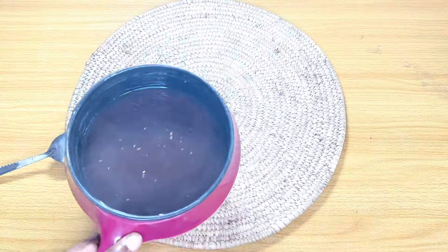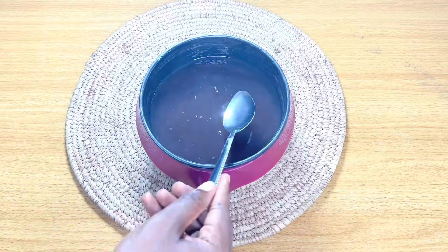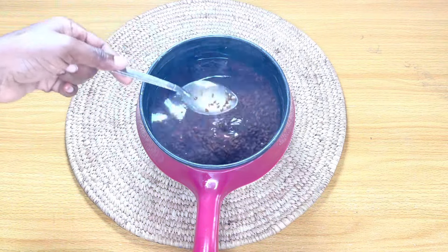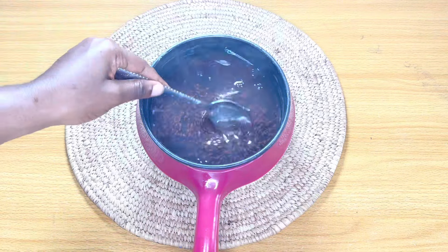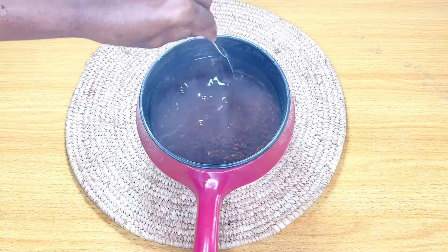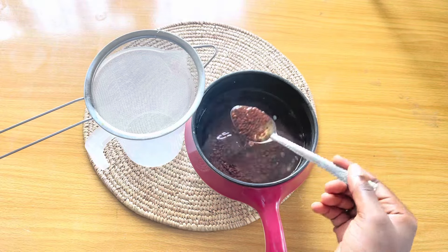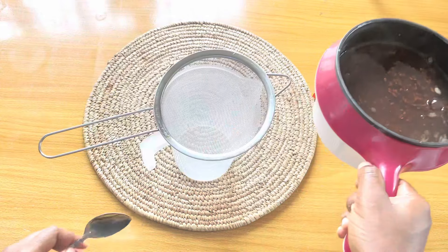Once your flaxseed boils and you see white foam on top, that means it's ready. The flaxseed will sink to the bottom of your pot with the water on top. When it's freshly boiled, the water is not as slimy as it will be when it cools. You can allow the water and flaxseed to sit until completely cool, or strain it while still hot — at about 50% cool it was still not slimy enough.